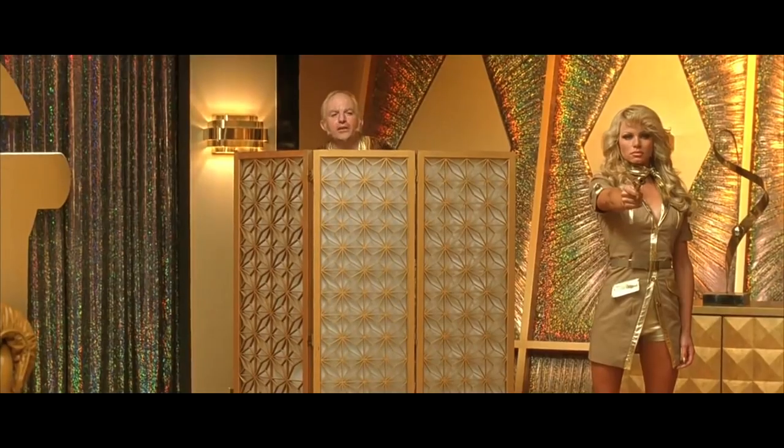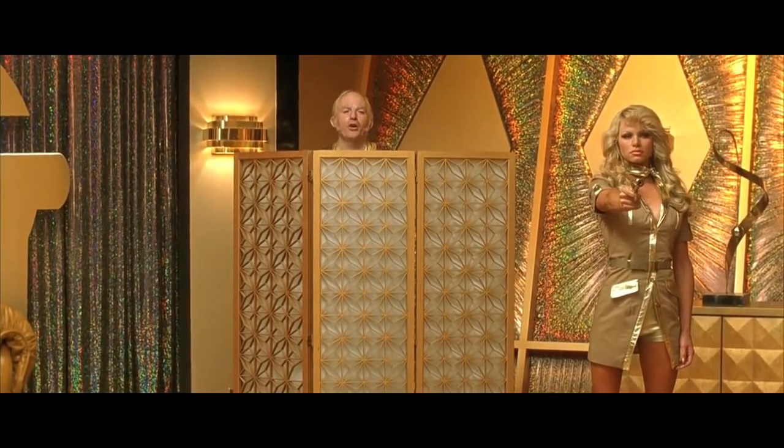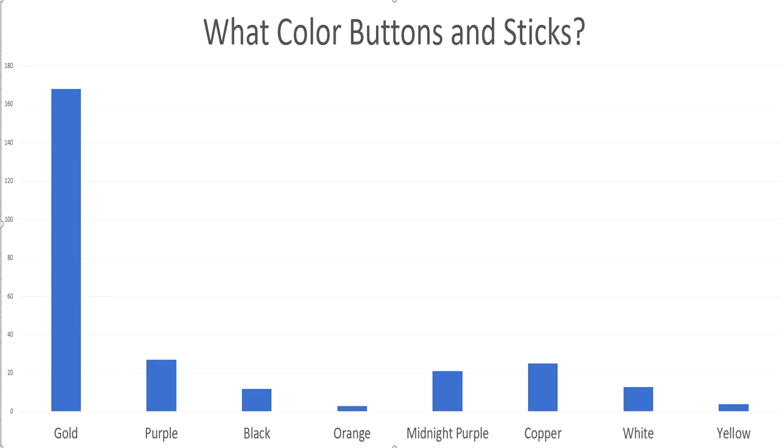The look of it, the taste of it, the smell of it, the texture. I love gold so much that I even lost my genitalia in an unfortunate smelting accident. Gold absolutely crushed it!